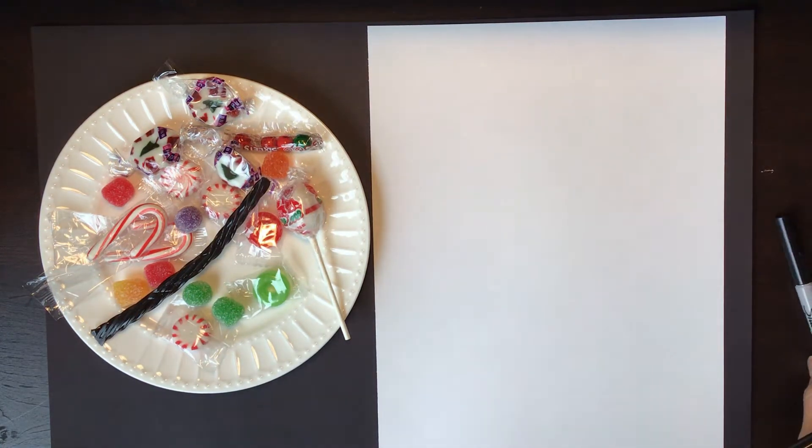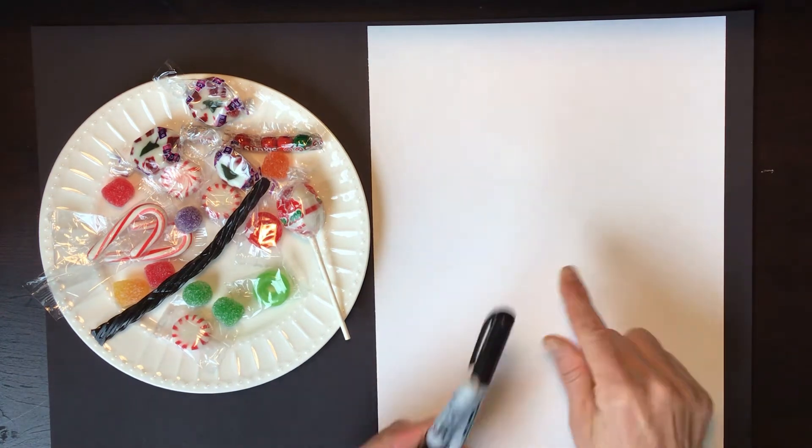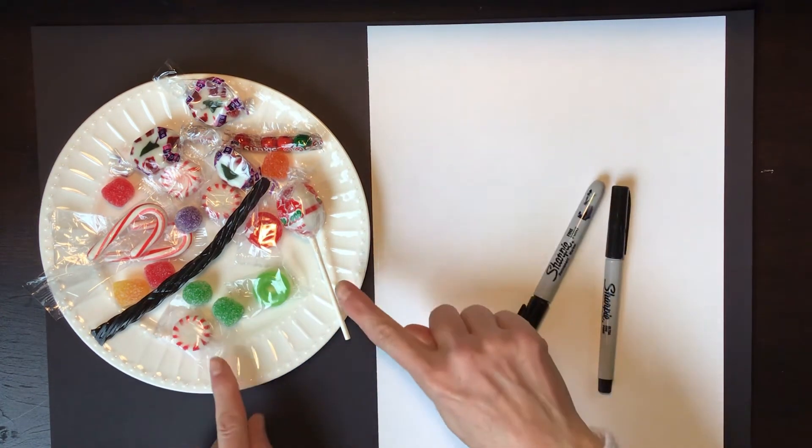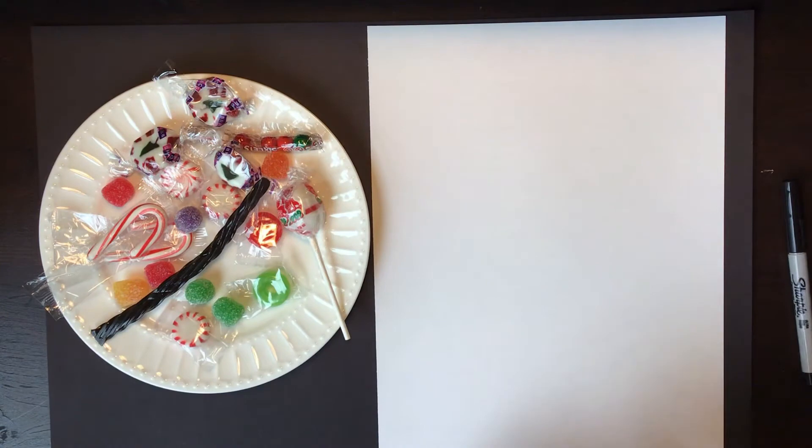Hello everybody, artists out there. It's time to draw. I've got my sharpies, my paper, I've got a plate of Christmas candy, and of course stuff to color with. So grab your materials, let's get started.